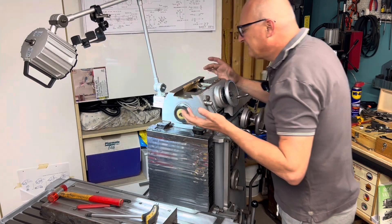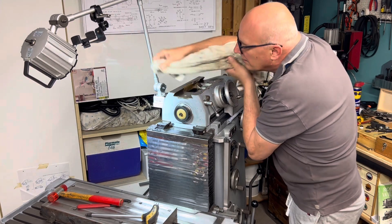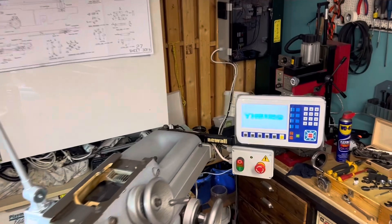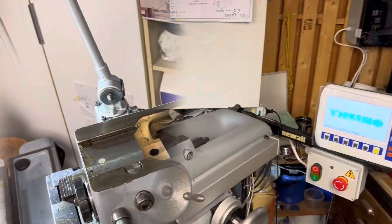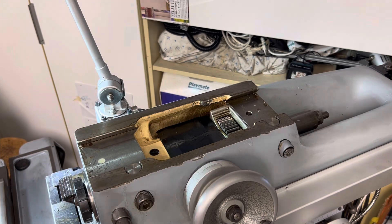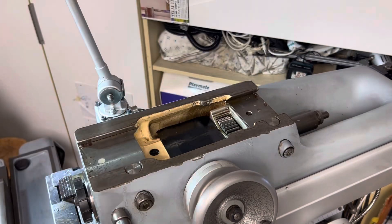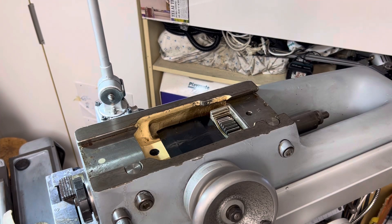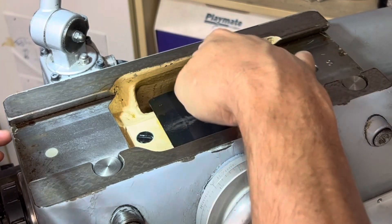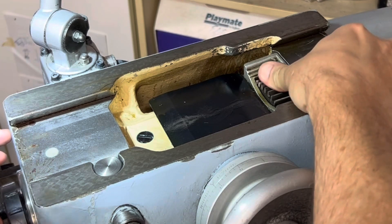It's nice and clean here. Not too bad at all - look, the machine is in very good condition. It's very nice and clean, and the gear here is perfect.